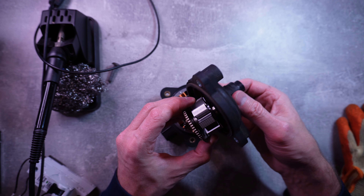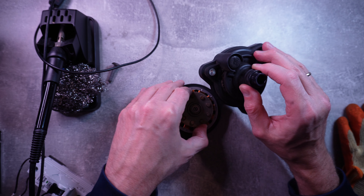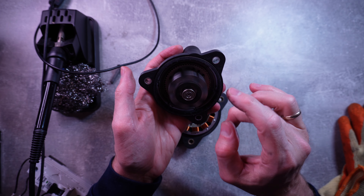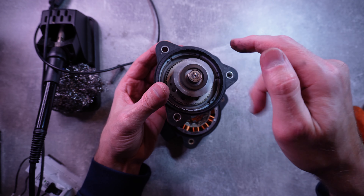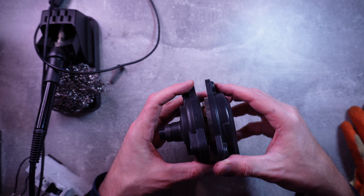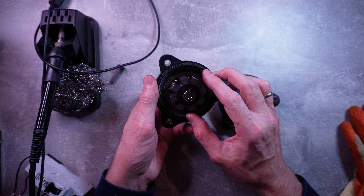I basically think how it works is that the motor sits here and those things are basically the drive there. I think what it does is basically when it's driven, yeah it basically winds in the parking brake. And I think the problem was that what I was doing was basically rotating it like this, and effectively that bit here was rotating itself but not actually engaging the parking pole.